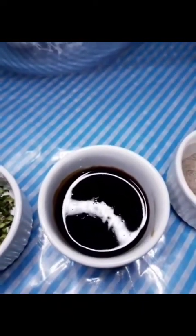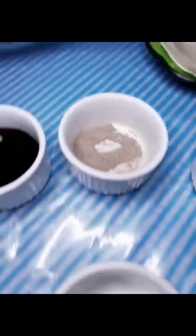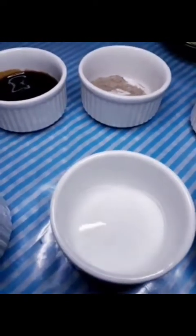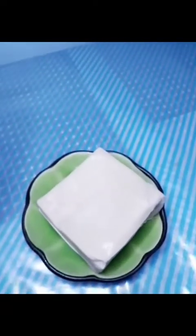One teaspoon of oyster sauce, half a teaspoon of black pepper, half a teaspoon of iodized salt, half a teaspoon of sesame oil, and one egg. And also we're going to need a molo wrapper for wrapping the pork shawmai. So let's start.